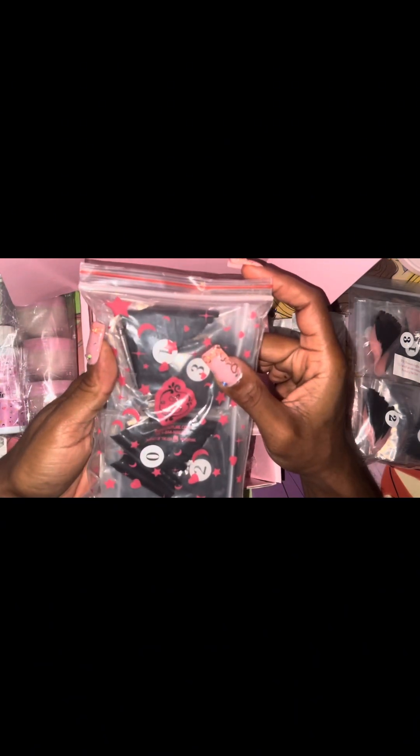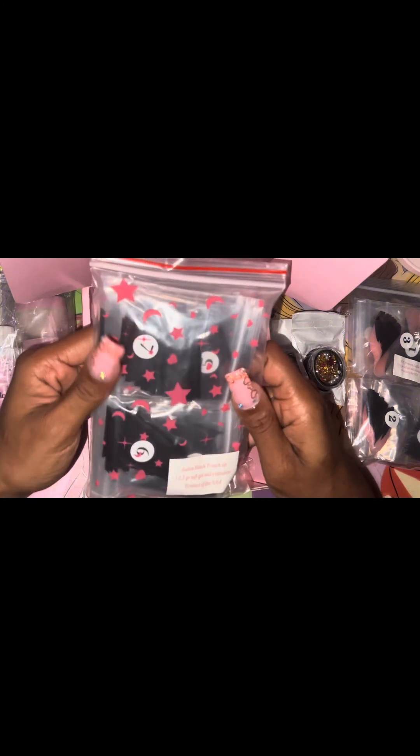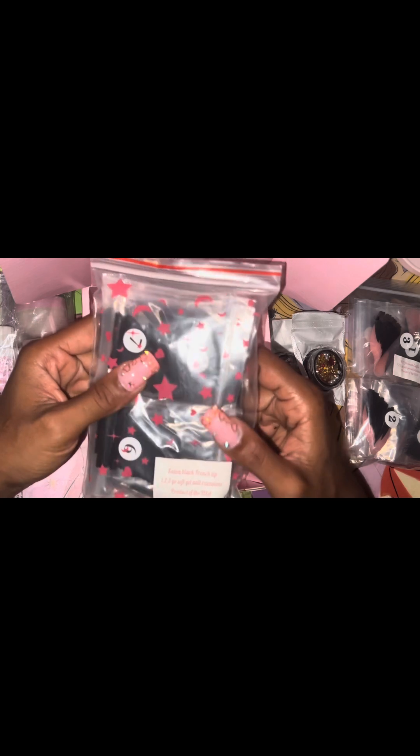And pretty much the same thing except these are just the tips, which gives you plenty of ideas for what to do with them — really good to have. They look like high quality nails. They're the Salon Black French Tip 1-2-3 Gold soft gel nail extensions. I don't know when I'm going to use these, but when I do, I might do some short black French nails.